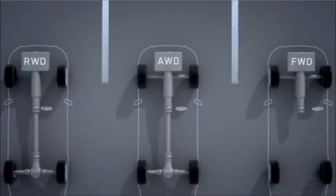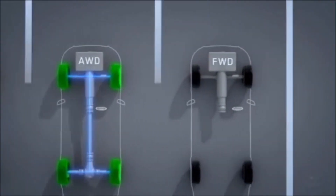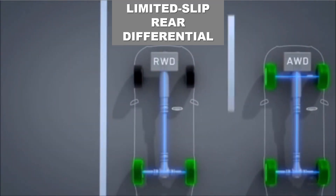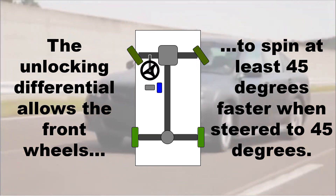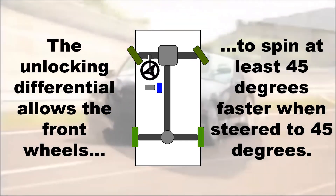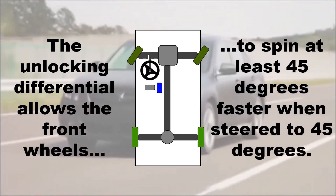An all-wheel drive system without a center differential uses a front differential with detachable sun gears and a rear differential with slippage limiters. Depending on the front wheel's steering position, the acceleration torque to the rear wheels varies between 50 and 60 percent.